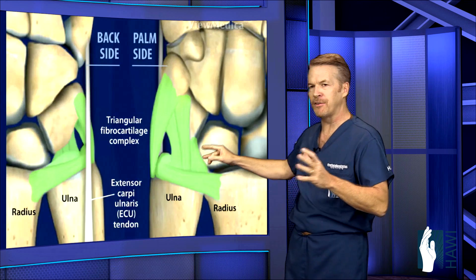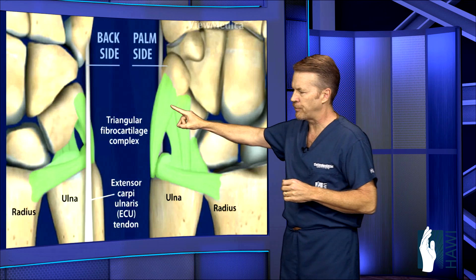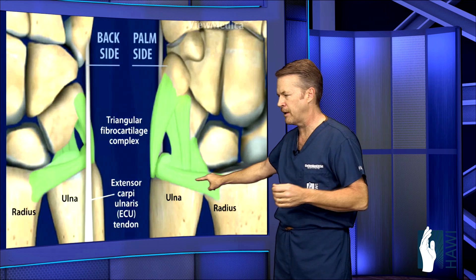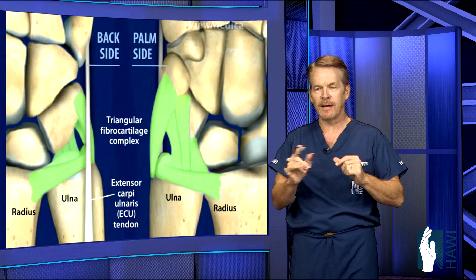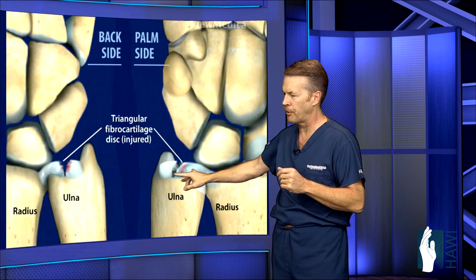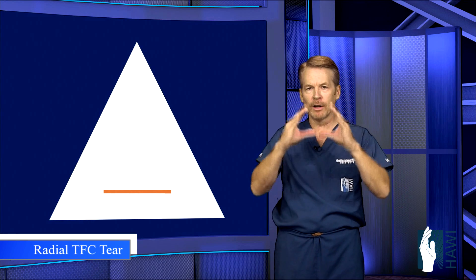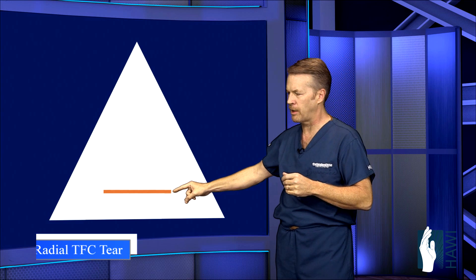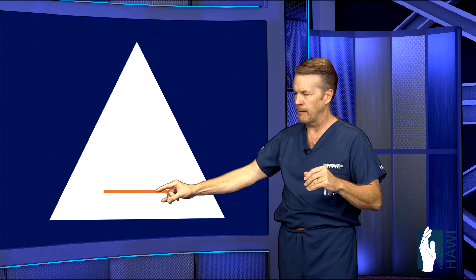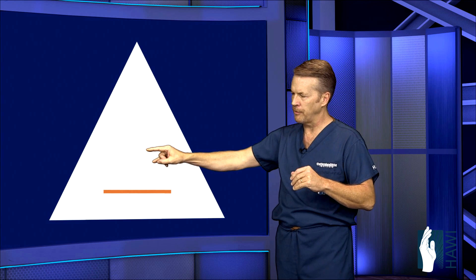Now let's look at the anatomy. The TFC is also part of a complex called the TFCC, or triangular fiber cartilage complex, which is made up of supporting ligaments of the wrist joint that come off the end of the ulna bone. This thin disc, or cartilage — the TFC — is this disc-like structure here. It's triangular in shape. You can see a tear within the cartilage, shown in both front and back views of the distal ulna. Looking at a triangular diagram, this colored line denotes the most common tear, which is a slit tear going across the base of the triangle. The radius bone would be in this area, and the ulna in this area — it's a cross section of that triangle.